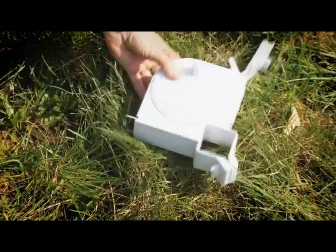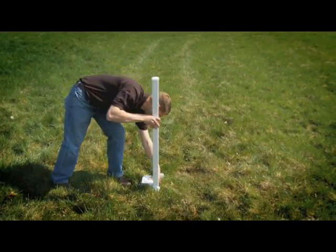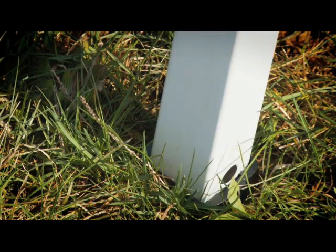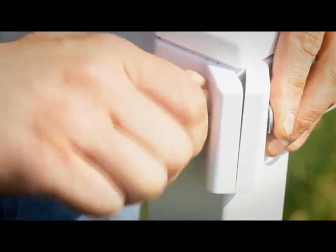Now place one of the poly tape reels on the ground. Insert the corner post into the poly tape reel and slide the poly tape reel to the top of your post. Then attach the post to the anchor until the anchor release button pops out of the post. Tighten the poly tape reel to the post with the thumb screw.